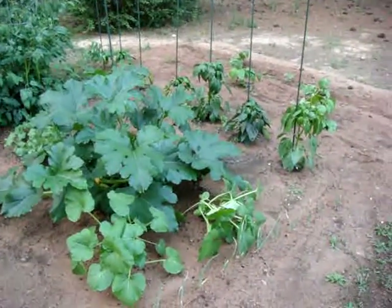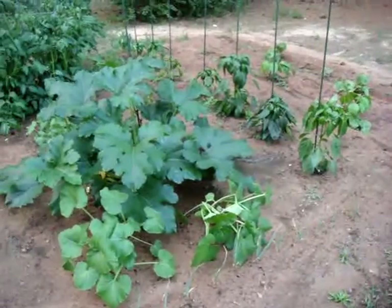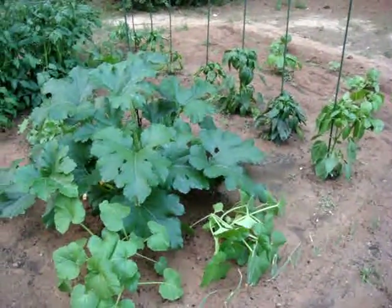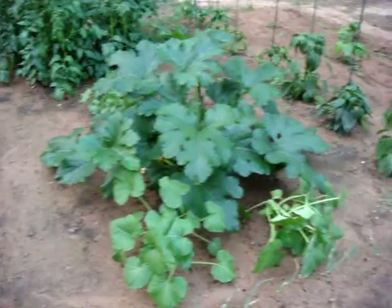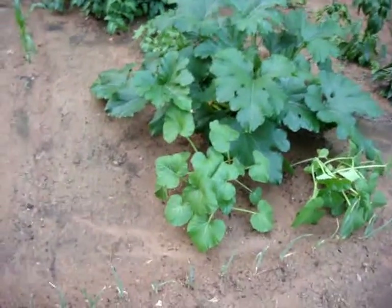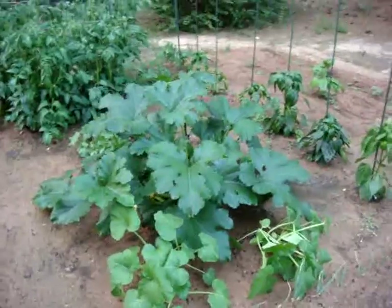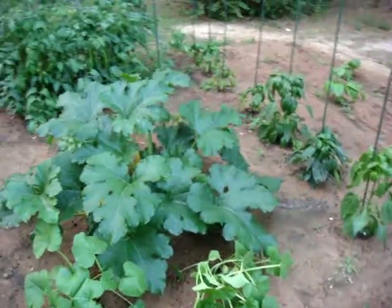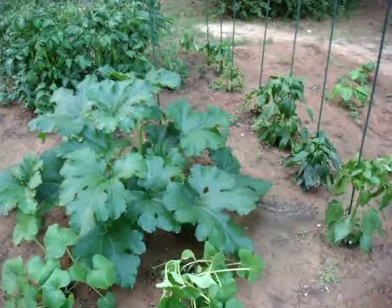We're also going to put some cilantro out, and if everything comes in the way we expect, that'll give us tomatoes, onions, and cilantro — so we should be able to make and maybe even can some homemade salsa, which will be yummy.